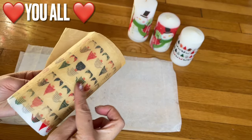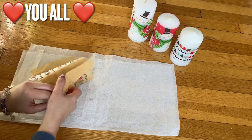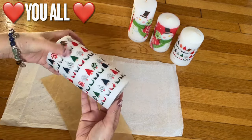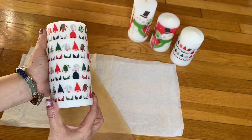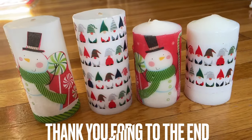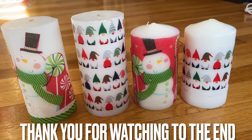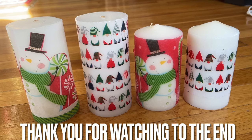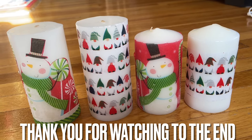Now you can see the picture is much darker — that means it's ready. I'm going to unwrap this and — ta-da! Isn't that so pretty? It's your own candle that you made with your own design, and the gnome is so cute! That's it, everyone. Whatever design you decide to use — snowflake, Santa, snowman, whatever you like. In the springtime they have beautiful flowers too.